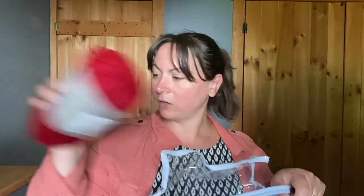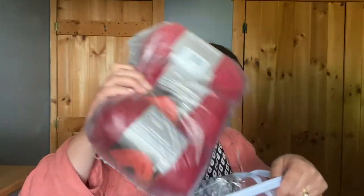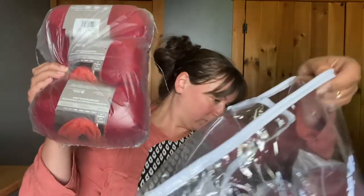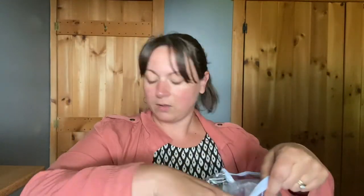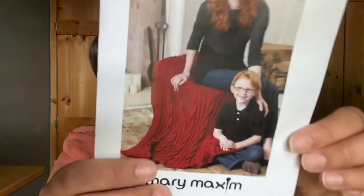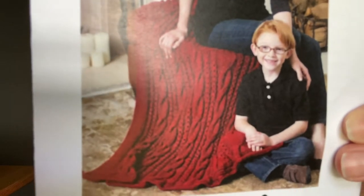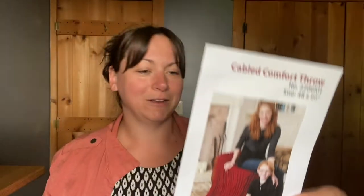We get two loose skeins and then the rest are in bags, so we get — six, nine, ten, eleven — eleven skeins total. And here is the pattern for the throw. I won't open it up, but that is what's in there. I'm a little intimidated by that, honestly.